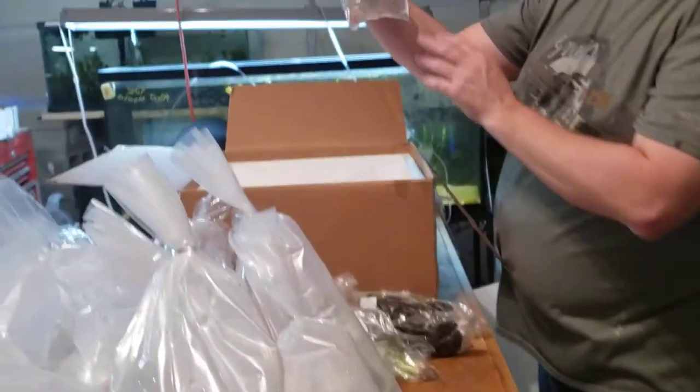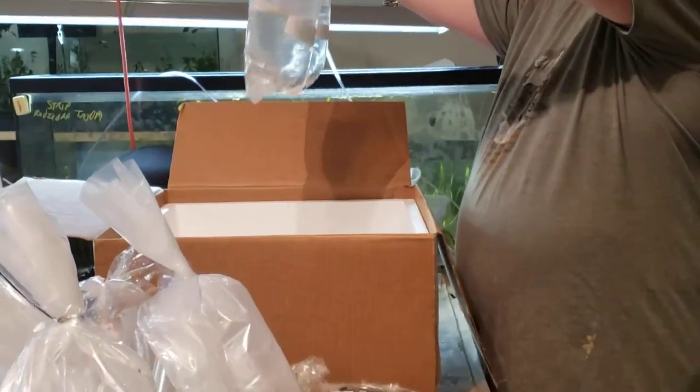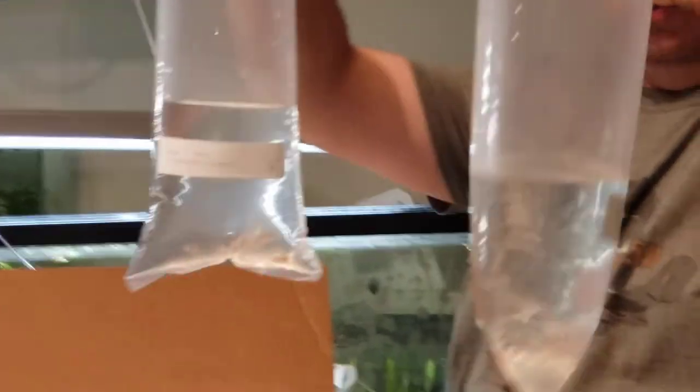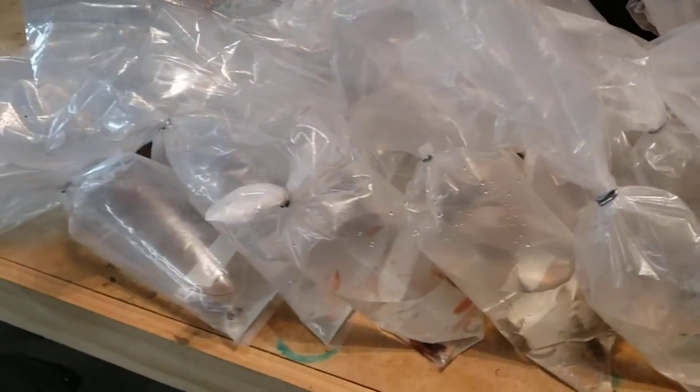We've got some Cherry Barbs. The last two bags are just some Neon Tetras — most of these are already gone, but I'll have a few if you're looking for any Neons. 25 of them. And that is the last out of this box. As always, I appreciate it, and I hope everybody has a Merry Christmas if I don't see you before then.